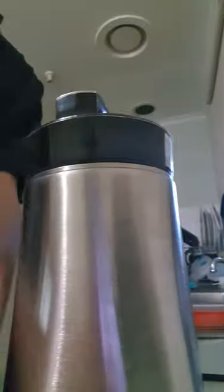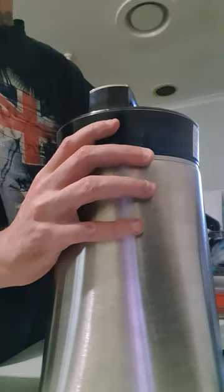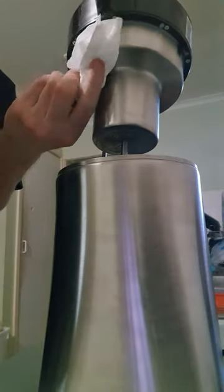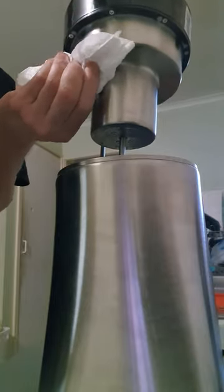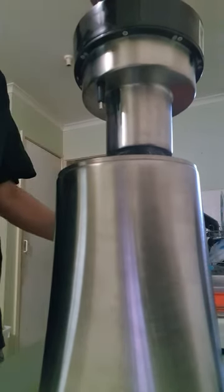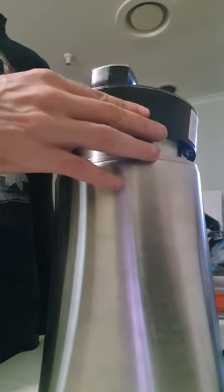Alright. So, clean the sensor. This is the only troubleshooting that they have for a $250-$300 machine — just clean the inside of it. Make sure if I touch it, any moisture is removed.